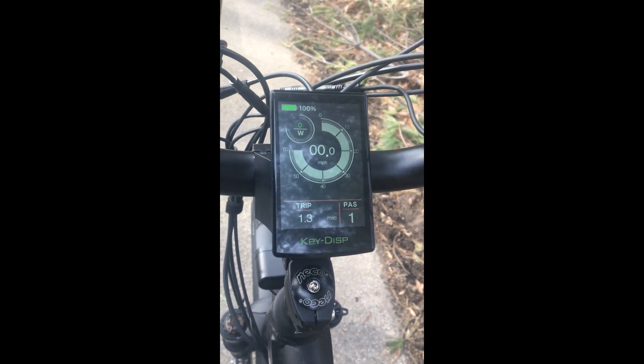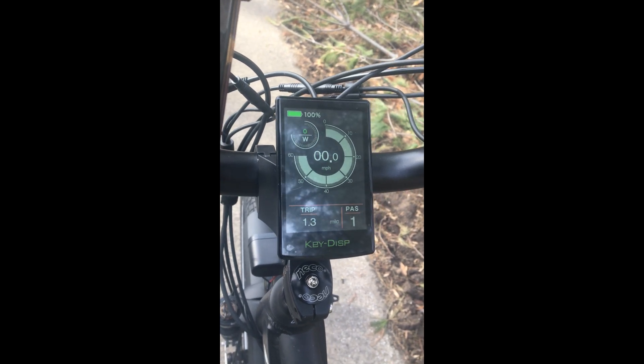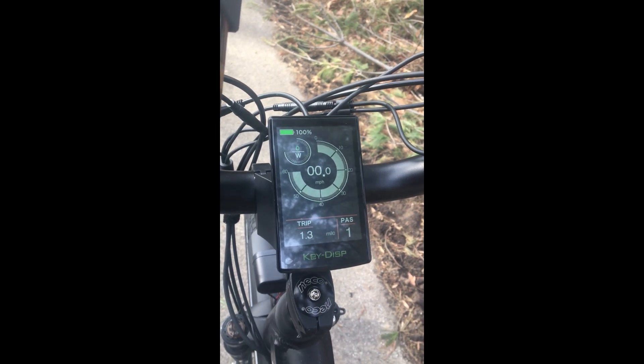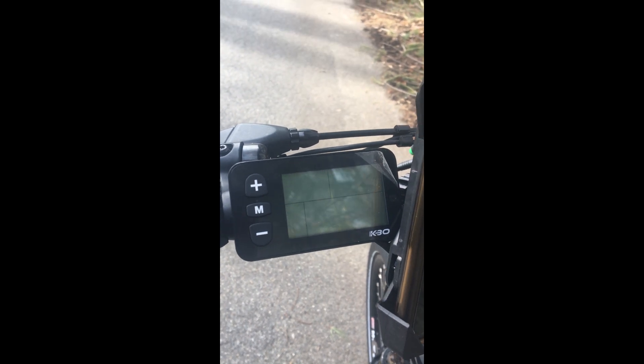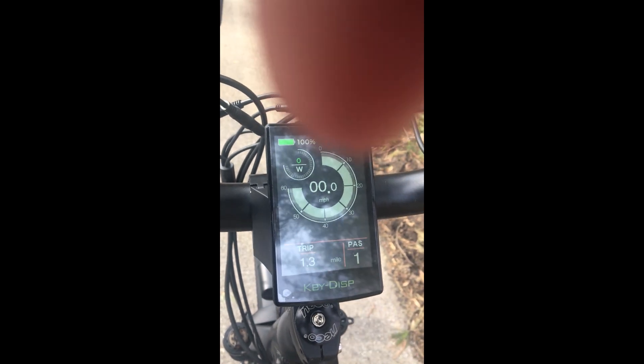Here we have the color display upgrade for KBO, Himiway, and other Haidong-based e-bikes. This will enable you to have a color display — if you have one of these regular LCD displays, such as on a KBO Breeze, you can upgrade to a color display which gives you a lot more functions.